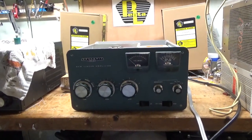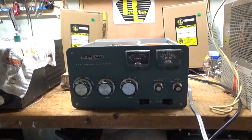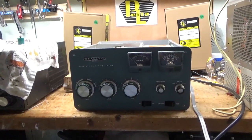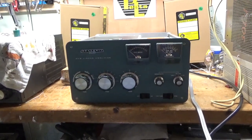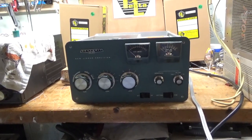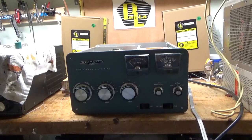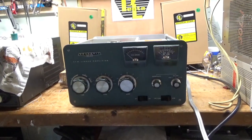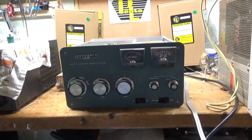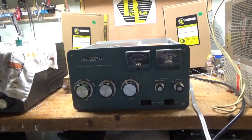Always refer to the manual and make sure you understand the ratings. Sometimes they give you an input power rating and sometimes they give you an output power rating. I always test these amplifiers when they're completed. I send a video to the customer through text or email, their choice on one band of their choosing, showing the amplifier producing full output. Any more than the amount specified in the manual can cause damage.